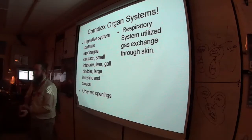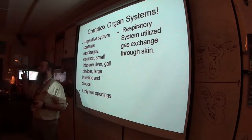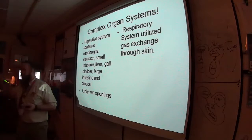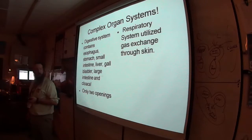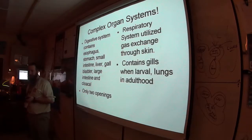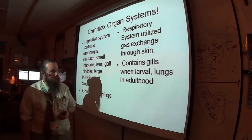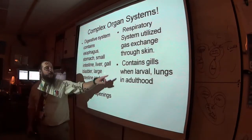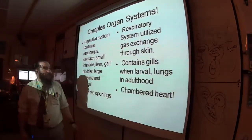They can do gas exchange directly with the water — so you can't easily drown a frog; it'd take a while. They have gills in the larval stage and lungs in adulthood. They also, like us, have a chambered heart. To understand the frog's chambered heart, we need to talk about our heart first. How many chambers do we have?